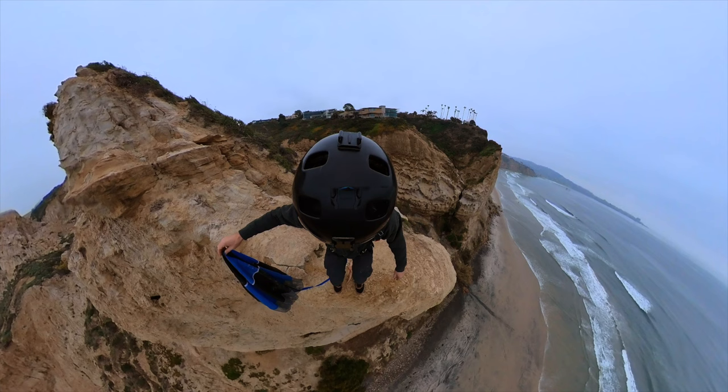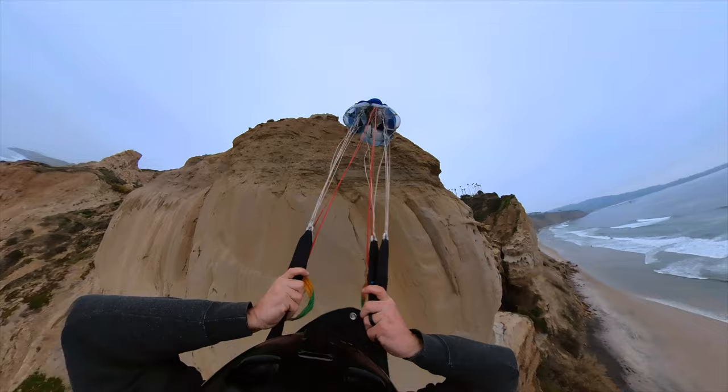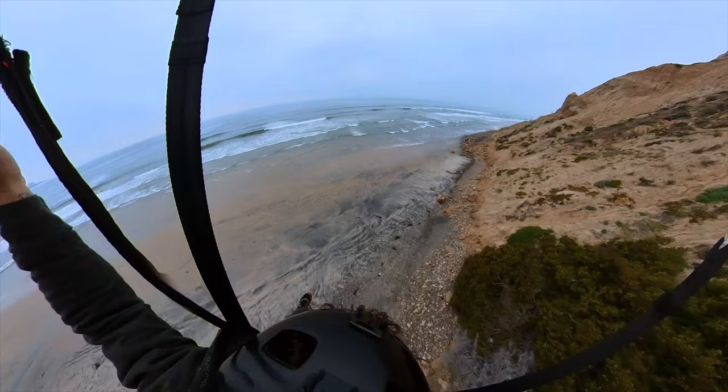As you exit, let go of the pilot chute before you feel any tension. If you hold too long, it might pull you off axis. If everything works correctly, your pins will pop, the container will open, and the canopy will get pulled out. Once you hit line stretch, the brake cord will break, the canopy will inflate, and you will have a nice jump.